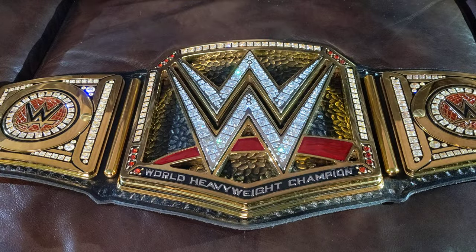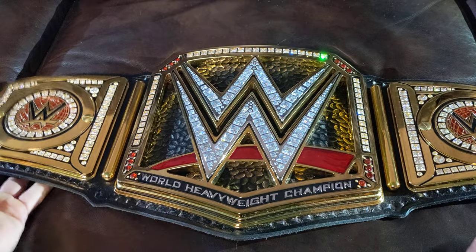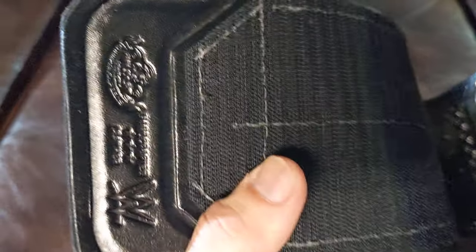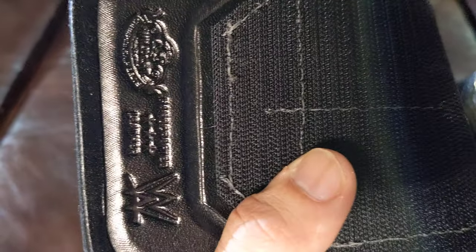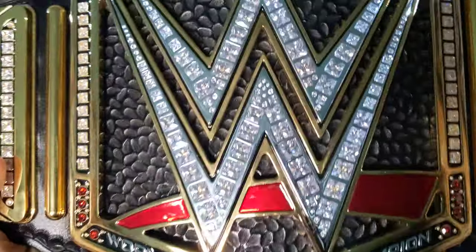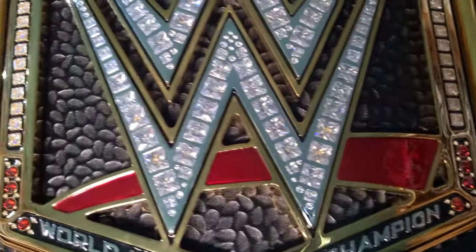The weight of this belt is about 10 pounds. And just like the one on TV, you have that velcro strap. You can also see the WWE stamp — Wildcat Championship Belts, handcrafted leather — the real deal right here.